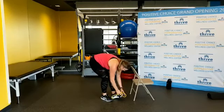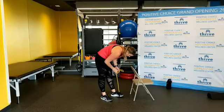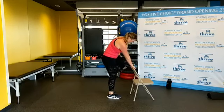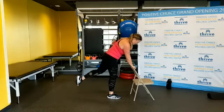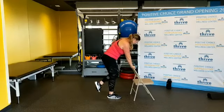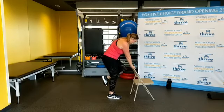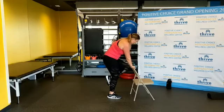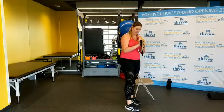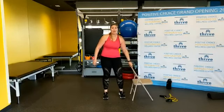Switch — same thing on the other side. Bring that knee up. One, two, three, four, five, six, seven, eight, nine — last two, one more. Good. Now I've got a hole in my band I'm a little nervous about — we'll see how long it lasts. Check your bands before you work out.